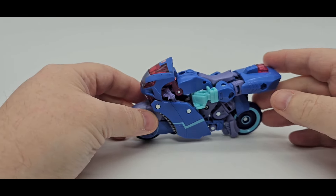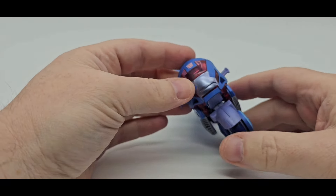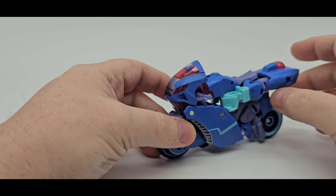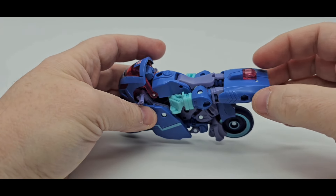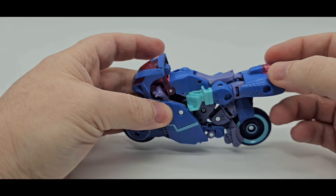There is Chromia in her motorcycle mode. Like I said, she is a retool and recolor of Prowl — the Legacy Prowl. Looks pretty cool. I like it. Very nice. I love this translucent kind of pinkish purple right here for the windshield and for the headlights.